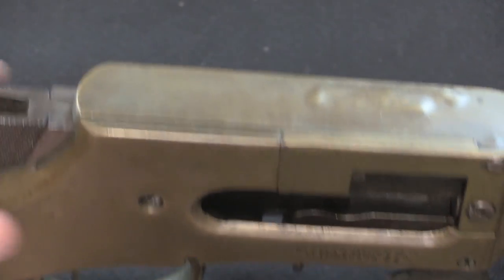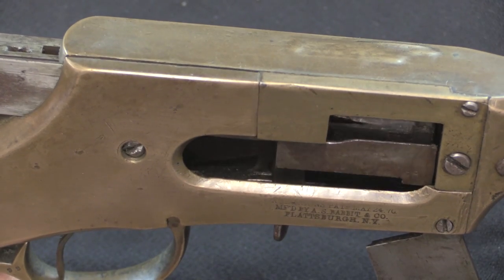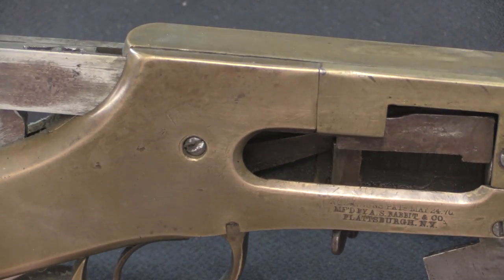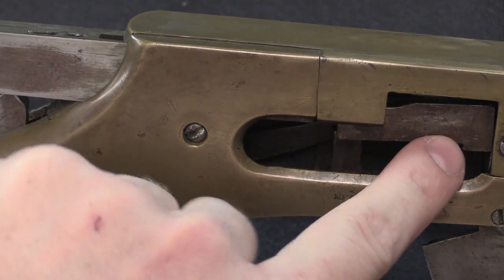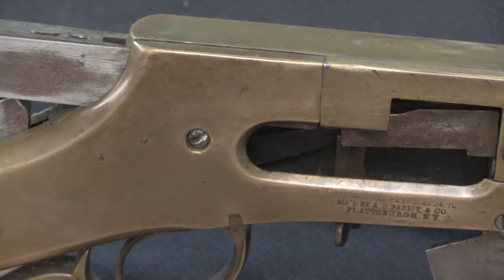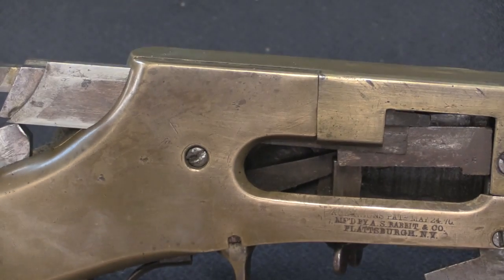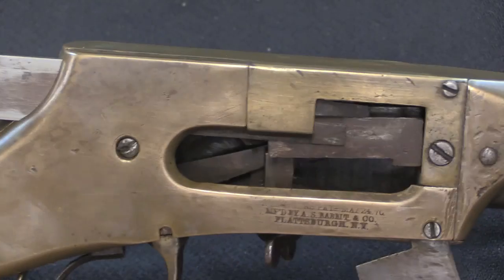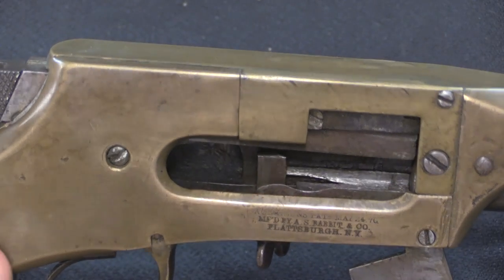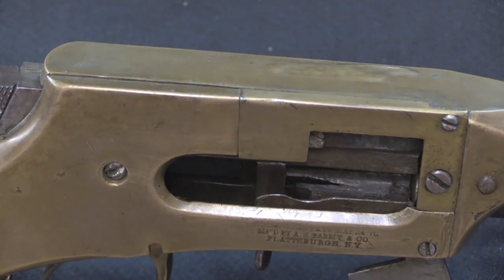That ensures I can set this so the right amount of cartridge comes out, so I can get one round smoothly elevating and feeding without getting the back of the next round sticking onto the elevator, and without the bullet of the first round still stuck in the magazine. When I pull the bolt back, at the end of travel it cams that upward, lifting the cartridge. This section blocks the magazine, preventing another cartridge from coming out. When I push the bolt forward it pushes that cartridge from the elevator into the chamber, then at the end of travel pushes the elevator down, ready for the next cartridge.